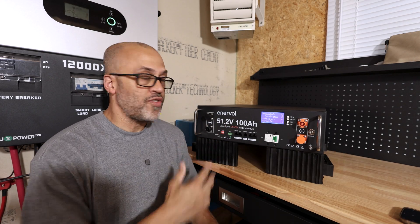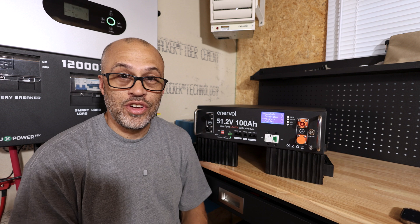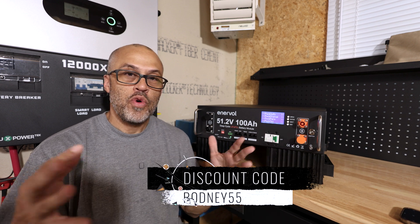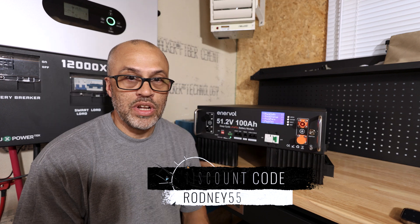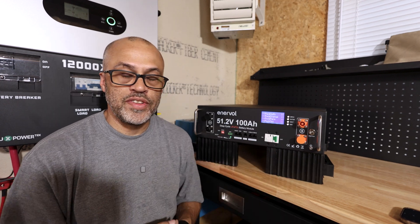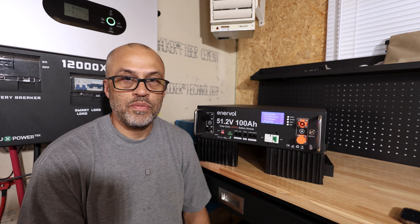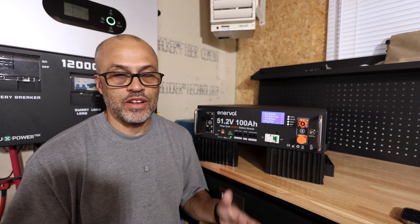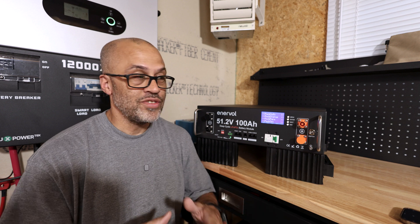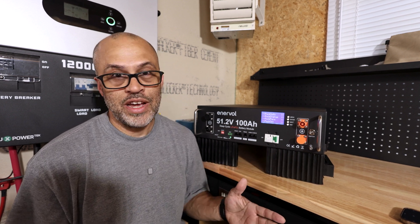Is this the cheapest server rack battery you can use for your needs? At $770 with discount code rodney55, we're going to test this Interval 51.2 volt nominal battery and see if it would be good for your needs in a 48 volt system at that $770 price point — which is just crazy if the thing works, and that's what we'll be testing out.